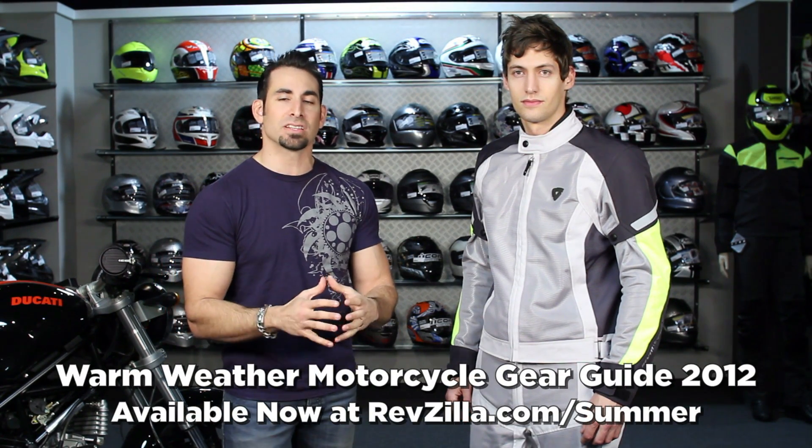This Mesh Guide is part of the 2012 Summer Guide Series here at RevZilla.com, where we do mesh, leathers, boots, gloves, different parts for different types of riding. Be sure to check them out at RevZilla.com/summer.